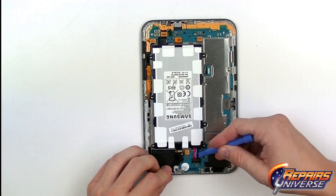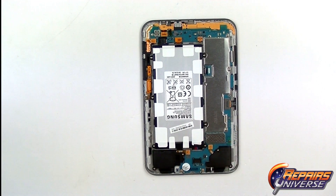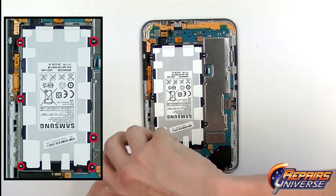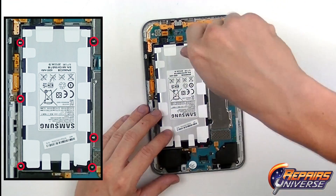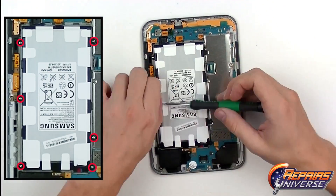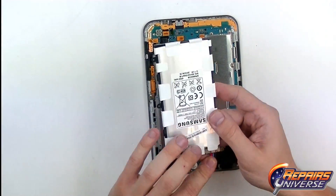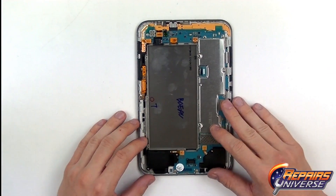Next we're going to release the battery connection to remove all power from the device. Once that's released, we're going to remove the six small Phillips screws holding the battery in place. All the screws in this entire device will be the same size, so you don't have to worry about mixing them up. Once all these screws are released, the battery just pops out.